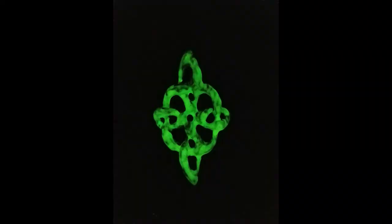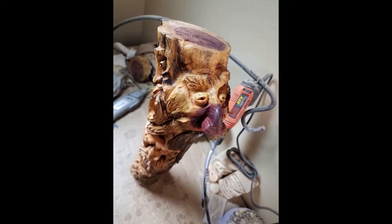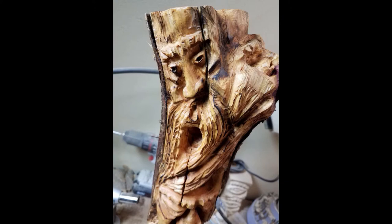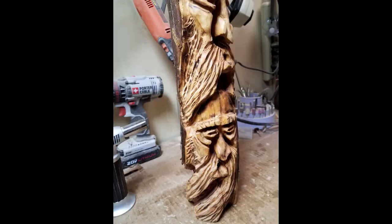Then I do large pieces like this totem here. This guy has four different faces in it and he's made of red cedar. This is much more time consuming. These pieces run from $125 to $200. If you want a specific totem with your animals or wood spirits — like if you like faces like this — I can do that as well. You just got to give me an idea. These are pretty elaborate, so depending on the custom order they take a while. That's what it looks like glowing.